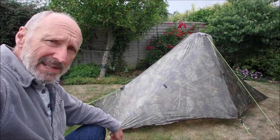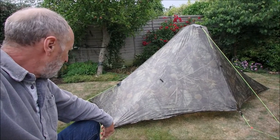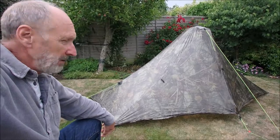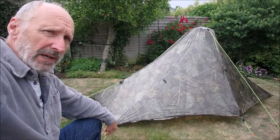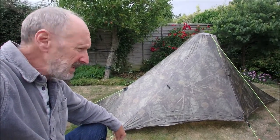You can see it here set up how I prefer it for windy conditions — it's closer to the ground. If you're used to your Plexamid, you'll know it can get a bit breezy at times. It can be quite high off the ground if you use the pole at the recommended 120 centimetres.